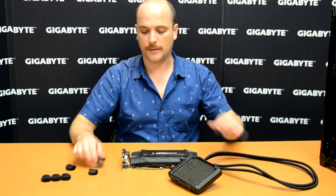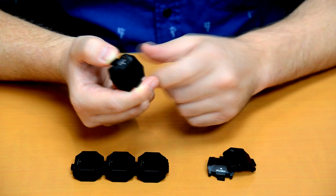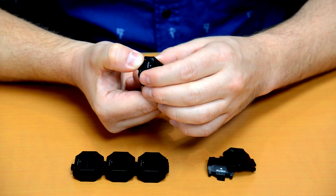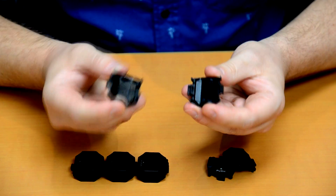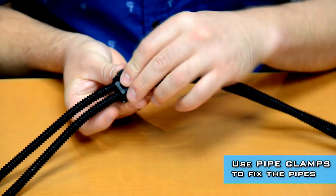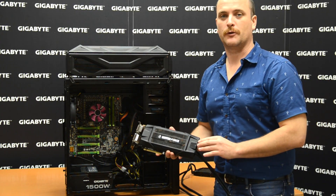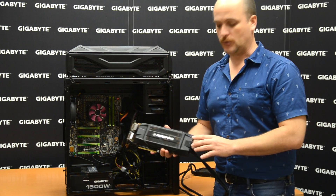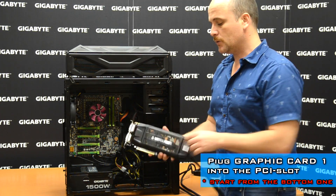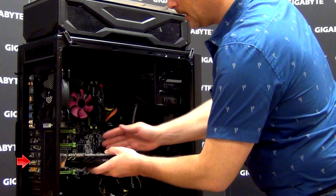We designed something really special: pipe clamps to support the pipes inside the case, to avoid pipes being messy inside. Let me show you how easy it is to open the pipe clamps — here is the push-button, and then you open gently and softly, and you attach the pipes. It's really easy. Every set of Water Force comes with three video cards and three radiators. Every video card is numbered. We're going to install the first video card in the motherboard in the bottom PCI slot.